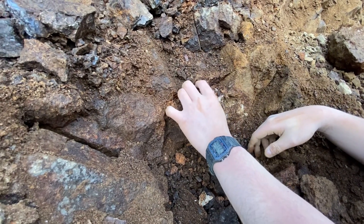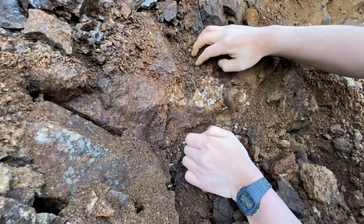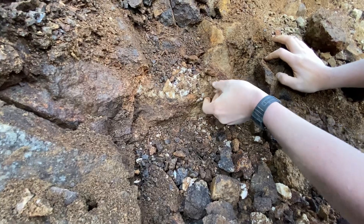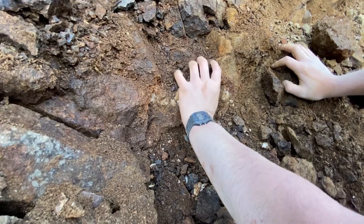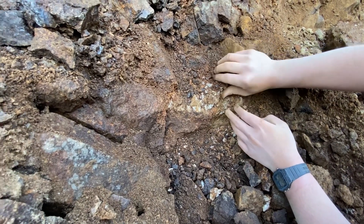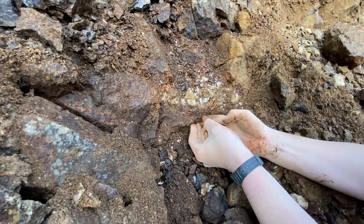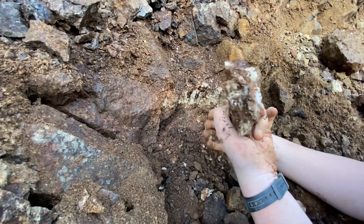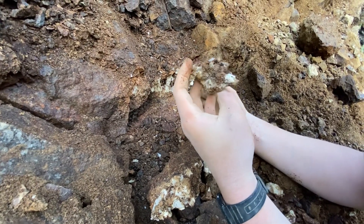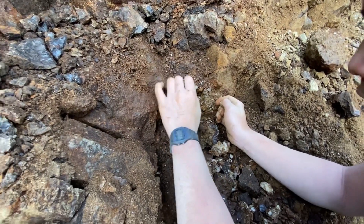That looks like it's an end. It's so crumbly — it's real weathered. It's all just not good. Bummer. This looks like it might be okay, but it's all really badly weathered. There's like one chamber with decent ones and the rest seem to be pretty weathered.